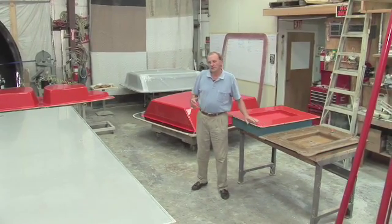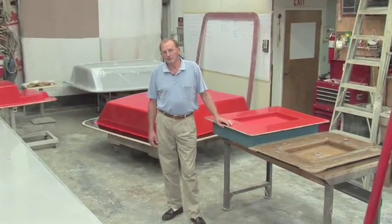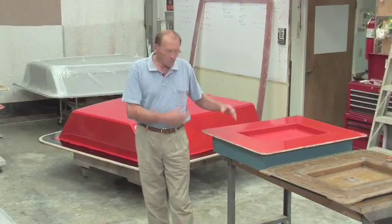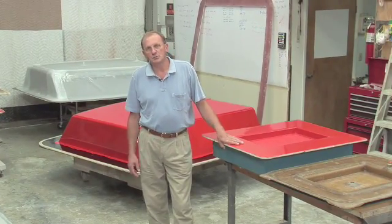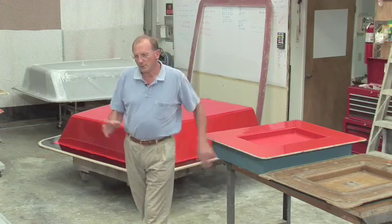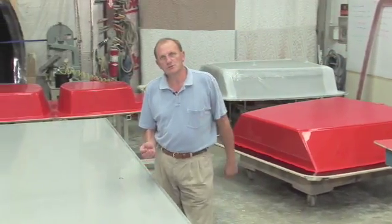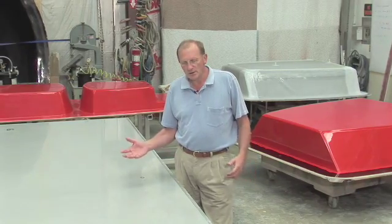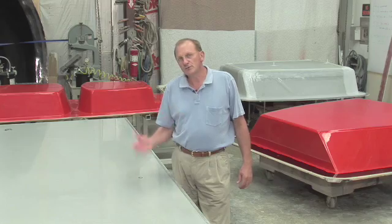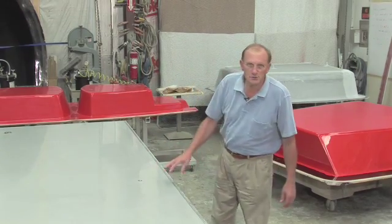All these molds right now have basically been designed for open molding, but we've made all the characteristics of the mold in such a way that they can be used for closed molding. What I want to do here is explain how we go from open molding to closed molding and how we can use our existing tooling and make it as versatile as possible to go from the open molding process to the closed molding process.